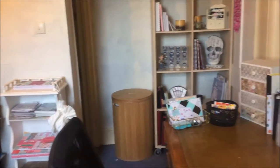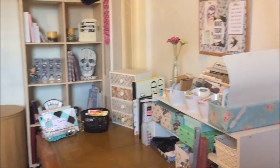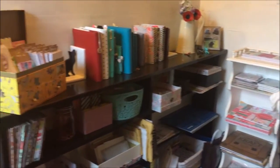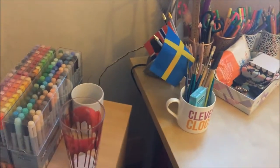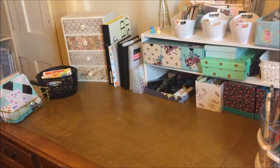Best get yourself a cuppa or maybe an entire thermos because I think this is going to take a while. I am currently standing in the dodgy corner of the room just to give you a quick overview of what it looks like as a whole. There you go. And I will start with my desk.